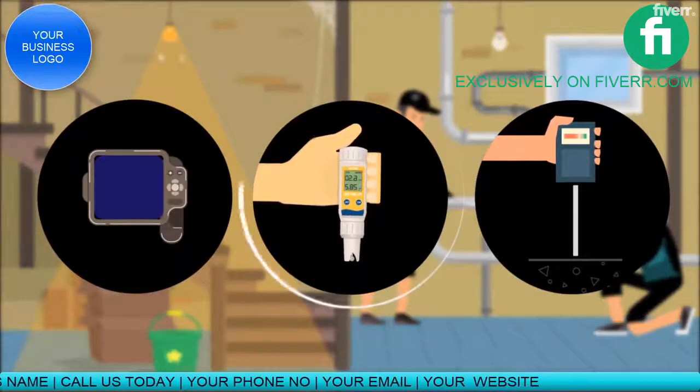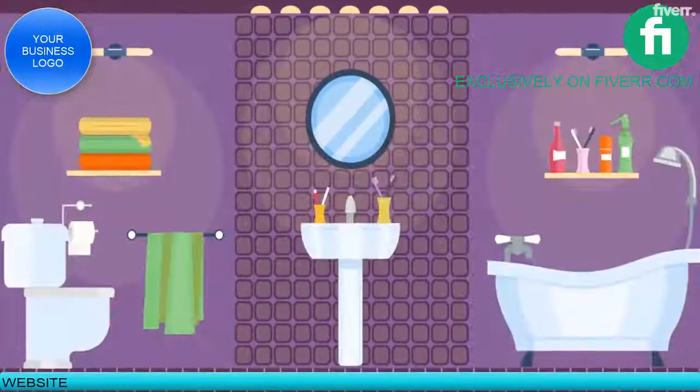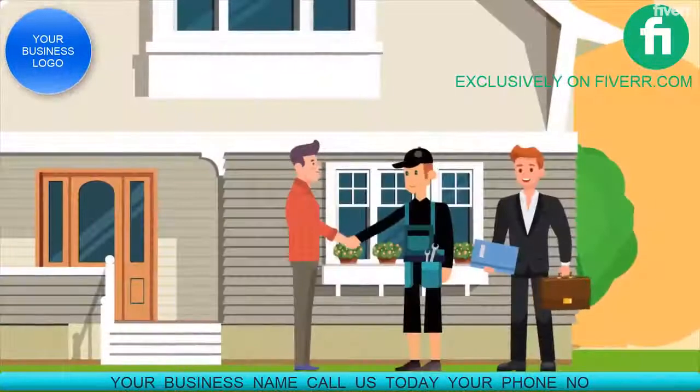Before beginning dry out, restoring the damages back to pre-flooding condition is our specialty. We work with your insurance company to get the best results for your home and wallet.